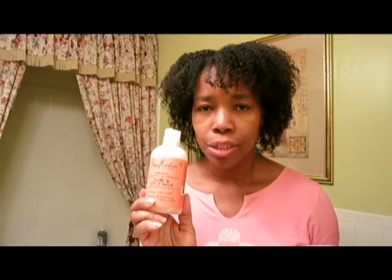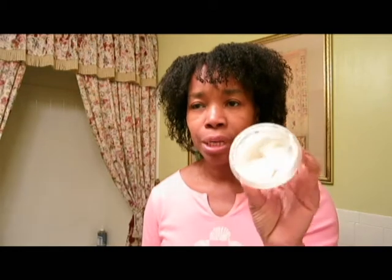When I mixed the Beautiful Curls and the Shea Moisture Curl & Style Milk along with a little bit of castor oil and aloe vera gel, I put it in this container. I just got this one out of the fridge, because the purpose of putting it in the fridge is because of the aloe vera gel — otherwise you could keep it out on the counter. I didn't remember exactly how much aloe vera gel I added, so I decided to make a whole new mixture and see whether it turns out the same. Right now it's cold from the fridge.